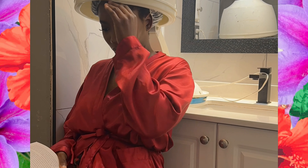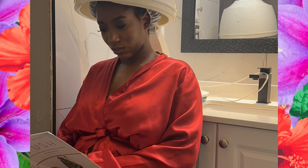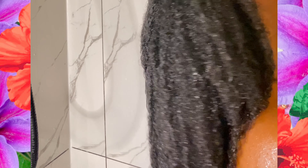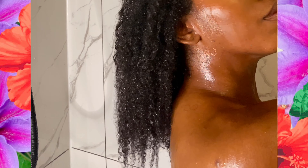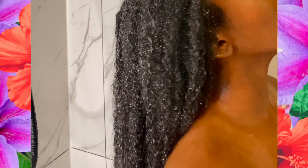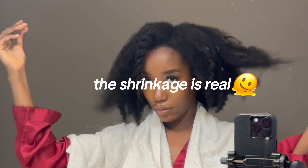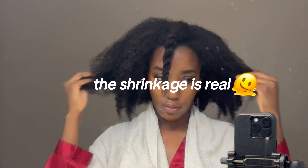After deep conditioning, I'm going to hop back into the shower and rinse out the conditioner. Hello curls! My hair was feeling so strong yet so soft. I love how my hair feels after these sessions.